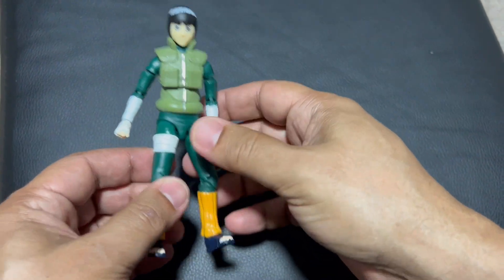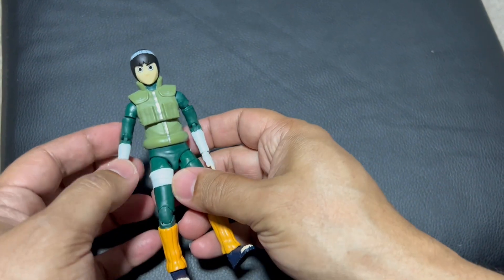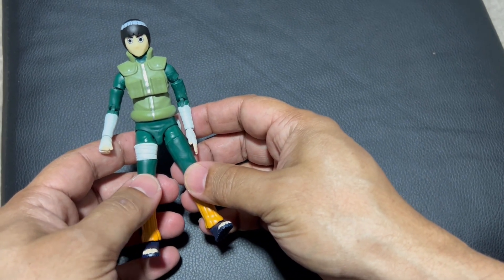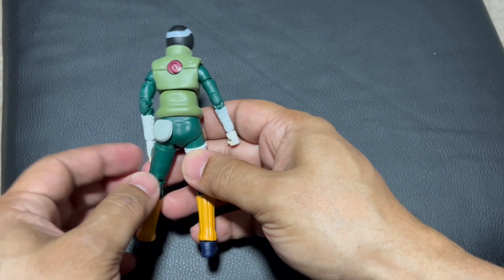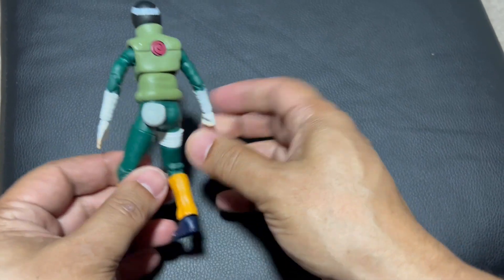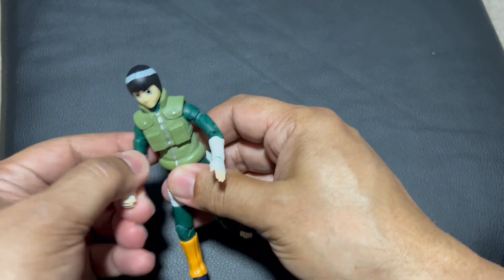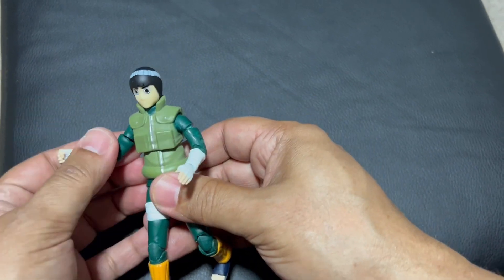G'day guys, I'm back with another video. Today I'm going to show you this Rocky Lee toy figure. It's pretty good. It's got quite a few points of articulation and a few attachments as well.